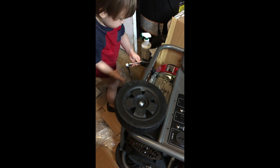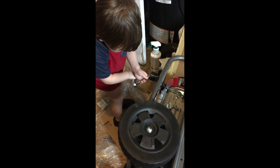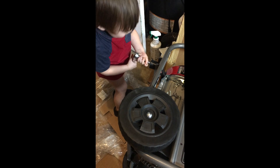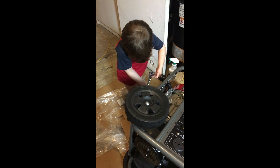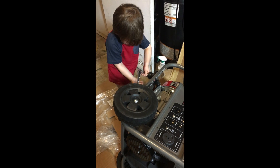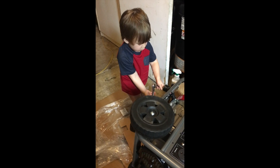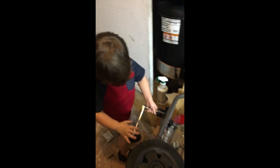Tighten it up. Come on, fix it. Oh, did it! Fix it. You got to build it. You got it? All right. Look at me. High five! All right, you did it.